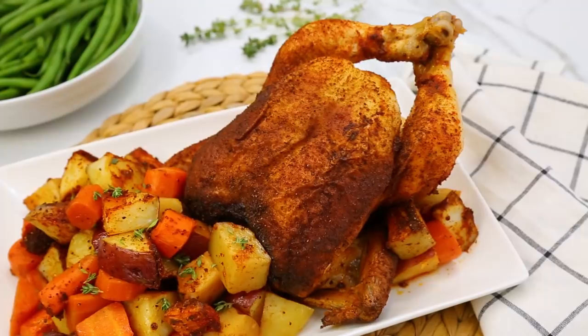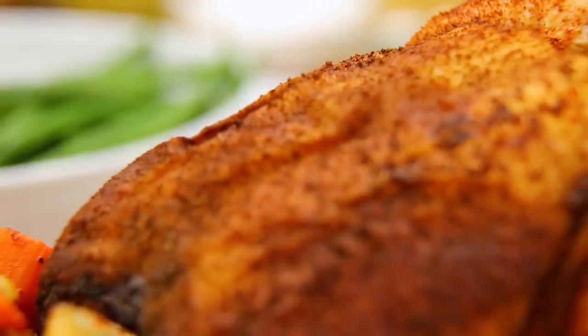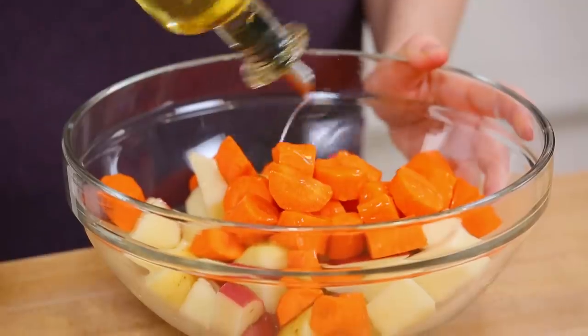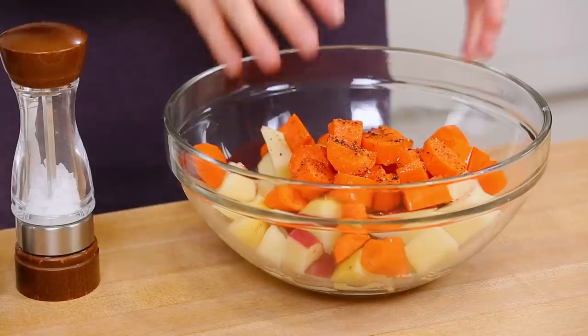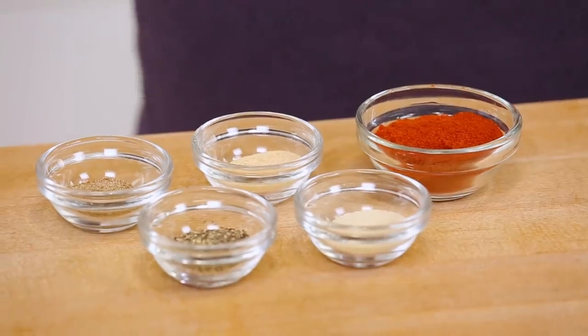Next we are doing a take on a traditional rotisserie chicken. I'm also going to be roasting up some potatoes and carrots with this recipe so it really eats like a meal. To get started we are going to prepare our potatoes and carrots by tossing them in a little bit of oil with some salt and pepper. You don't need a whole lot of seasoning on the potatoes and carrots because our chicken is going to be so well seasoned and they'll cook together. Once our veggies are prepared we can set them aside and get to work on a really amazing spice rub for our chicken.